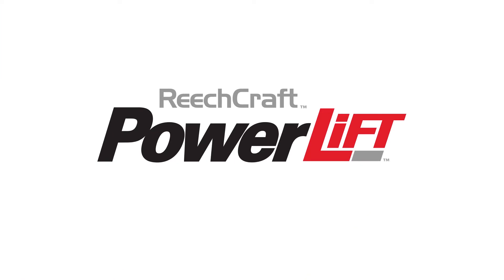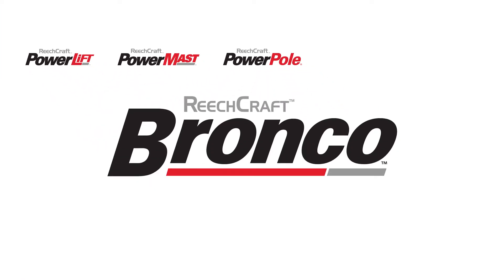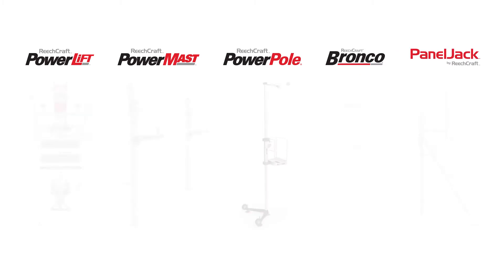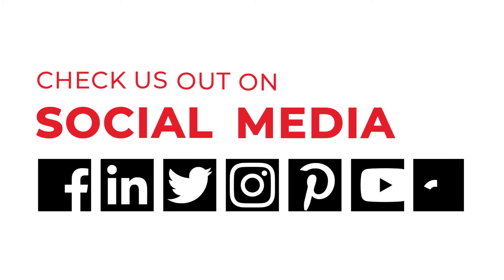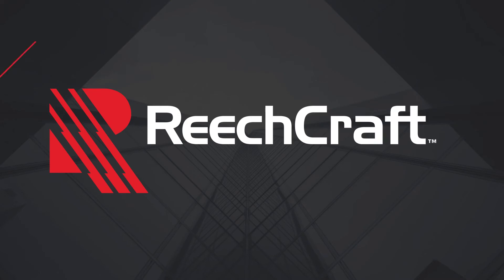The PowerLift is just one of the innovative products we offer at ReachCraft. Since 1993, we've been creating access solutions to meet the ever-changing needs of the diverse customers we serve. Check us out on our social media or visit our blog to see product updates, customer stories, and safety tips. At ReachCraft, we're always up to something new.